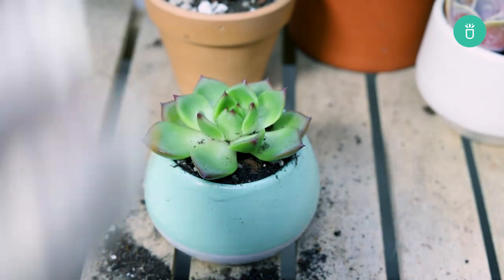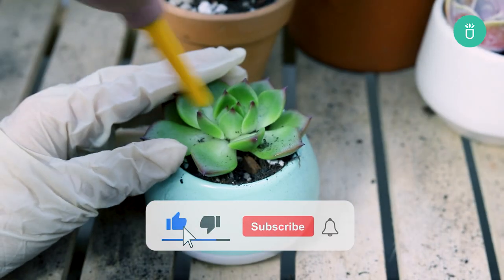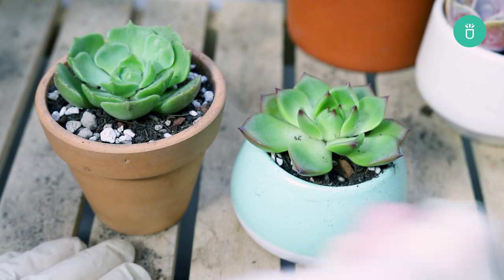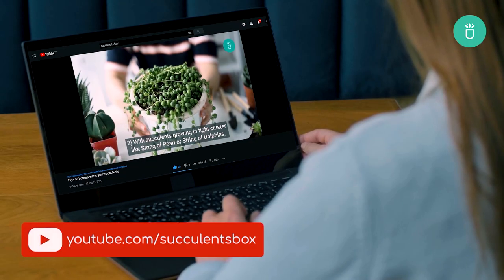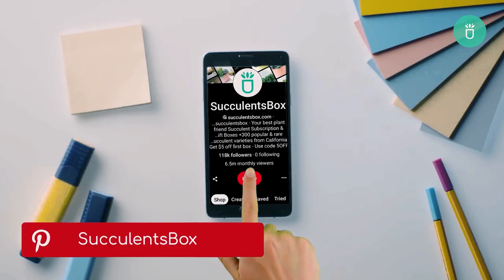That's it for today's video everyone. Thank you so much for watching. If you enjoyed this video please leave us a like and consider subscribing for more content. If you've got any questions or recommendations please leave them in the comments below. Happy gardening! For more you can find us at succulentsbox.com or on YouTube, TikTok, Facebook, Instagram, and Pinterest.